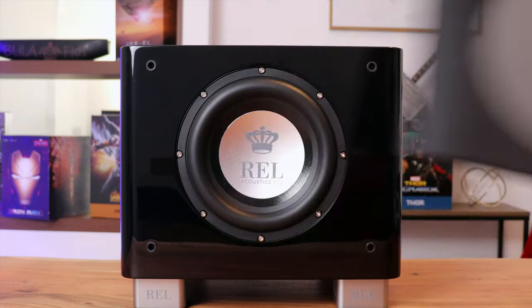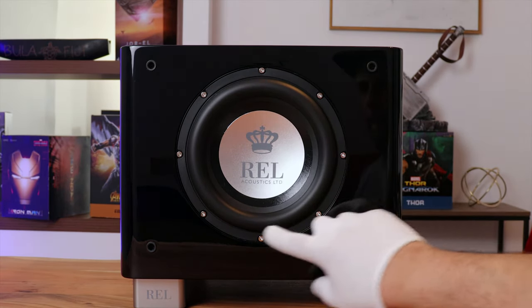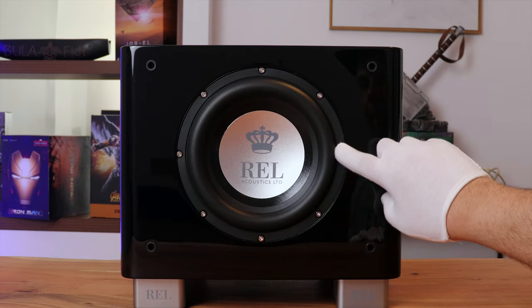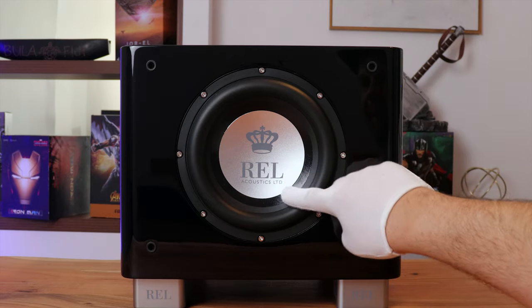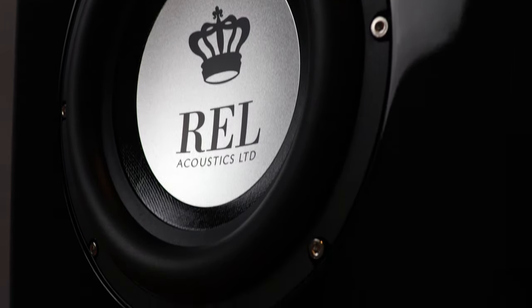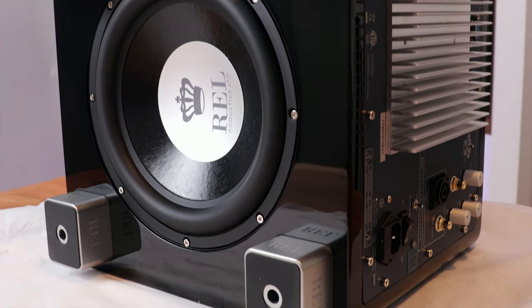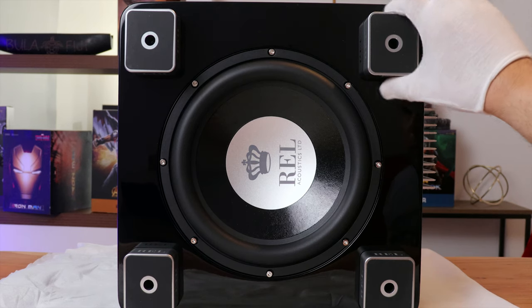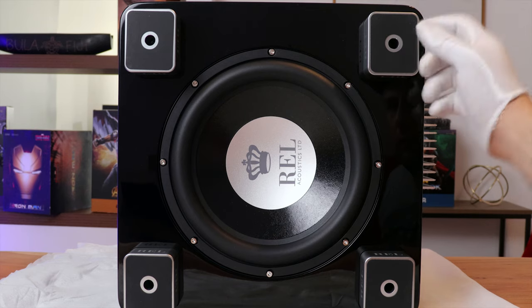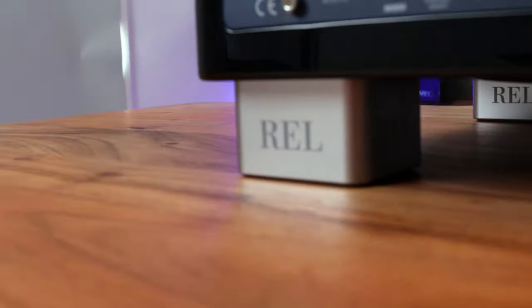Looking face-on you're greeted with the high quality subwoofer grille followed by a 200mm long-throw fiber alloy active driver with the logo in the middle. I think it looks really nice but would have liked the silver screws to be black. The bottom view has some changes such as the design of the new high density feet, which seem to have more of a rectangular shape with curved edges matching their aesthetics. I kind of like these a lot more.